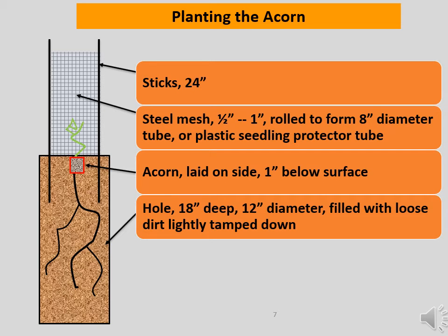Planting is easy. Dig a hole 18 inches deep and 12 inches in diameter. Remove any rocks and fill the hole with the dirt you dug out, tamping it down lightly. Dig a small hole in the center approximately one inch deep. Lay the acorn on its side. If germination has occurred, punch a hole with a pencil and place the end of the small root in the pencil hole. Cover the acorn over with dirt. Next, center your protective sleeve over the buried acorn and fix the position of the sleeve with sticks or rods at least 24 inches long and driven into the ground. The sleeve protects the planting against acorn robbers and later from browsing deer.